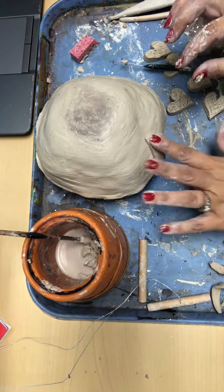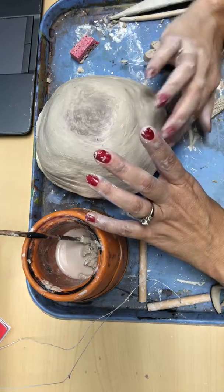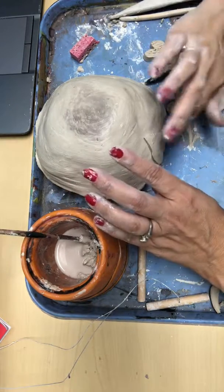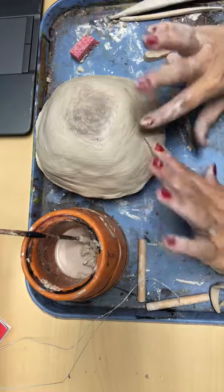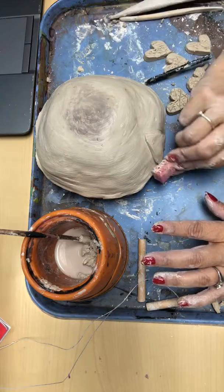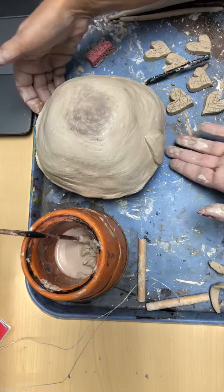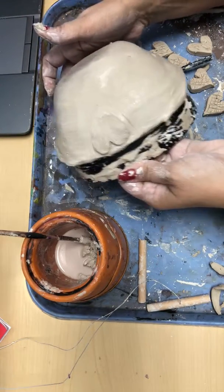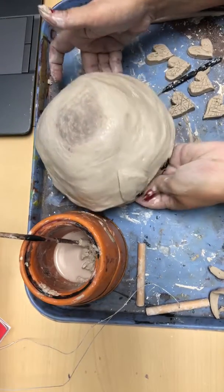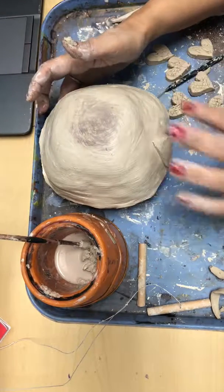I stick it on, push it gently, kind of like a suction, and I just keep doing that all the way around. I might use my little sponge again. Then we'll have hearts on this side — you can see all the way around it'll have hearts. That's how we attach clay to clay.